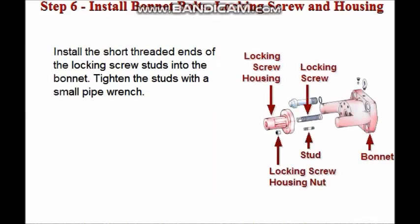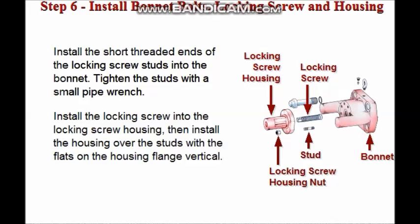Install the short threaded ends of the double-ended locking screw studs into the bonnet. Use a small pipe wrench close to the bonnet to tighten the studs. Next, install the locking screw into the locking screw housing and install the housing over the studs. The flats on the housing flange need to be vertical in order to clear the ram-change cylinder housings on the bonnet.